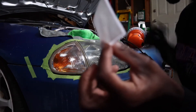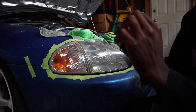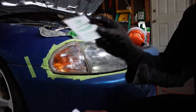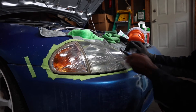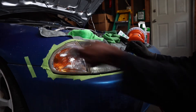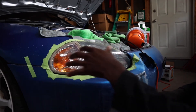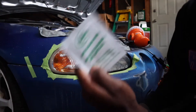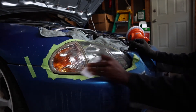Now we're going to use the Turtle Wax lens base coat wipe and go ahead and wipe down the headlight. After that, we'll use the Turtle Wax sealing wipe to seal the deal. We'll let this dry and then go ahead with the other wipe, take all the masking off, and give the final look.